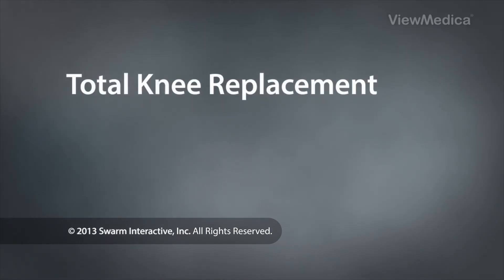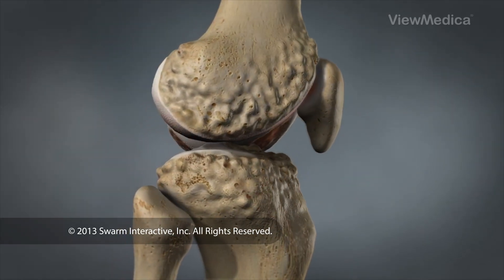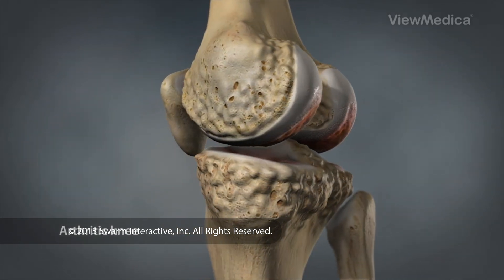Total knee replacement. This procedure restores function to a severely damaged knee. Most commonly it is used to repair a knee that has been damaged by arthritis.